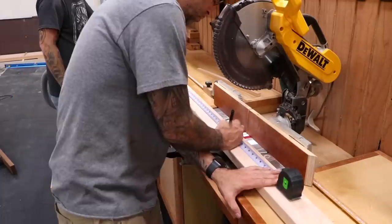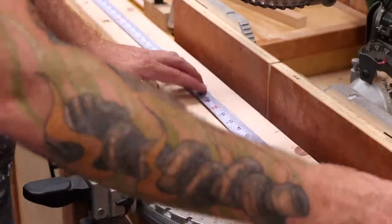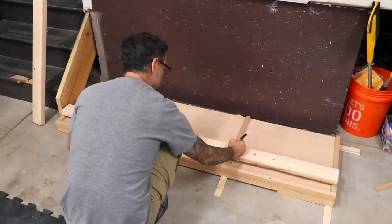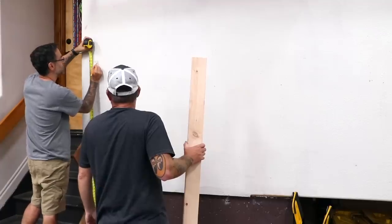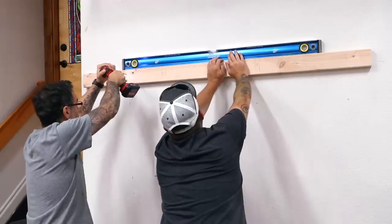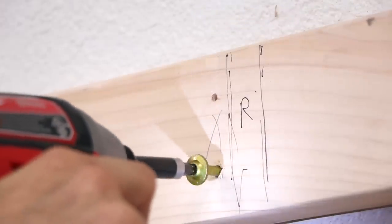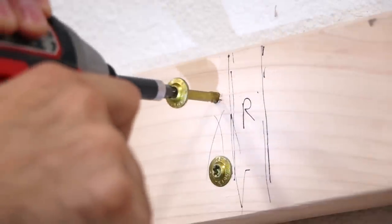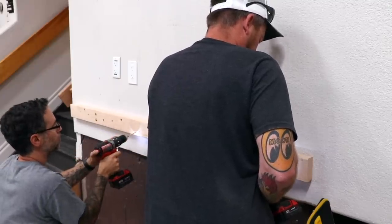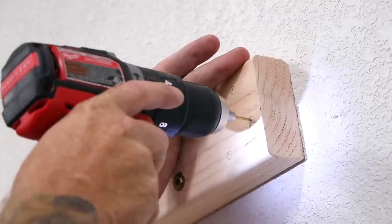Now we'll cut up some two-by-fours for the support strips. Wherever we have a divider on the platform, we'll have a pipe divider up top. The top support rail is attached six feet above the platform. When drilling into softwood, it's a good idea to use washers or screws that have a wide head, as it helps distribute the pressure. The lower support rail is placed about three feet above the platform. A floor flange is added on the ends and at each divider location.